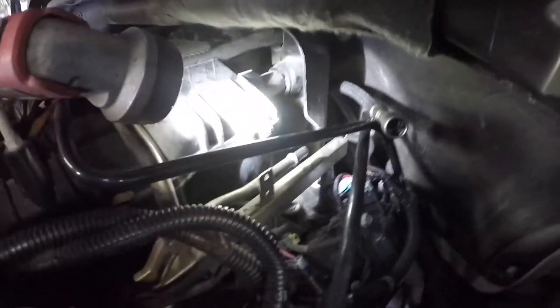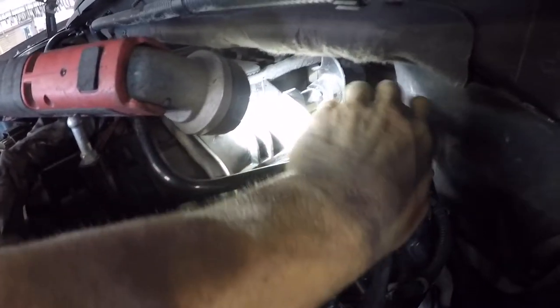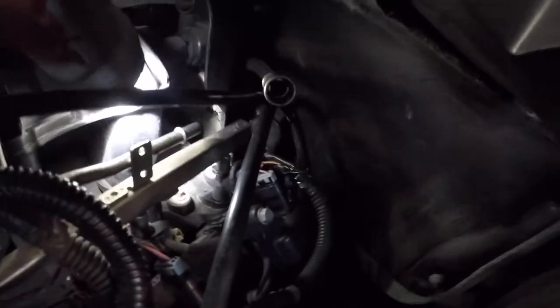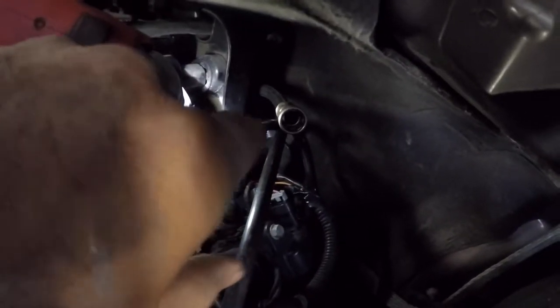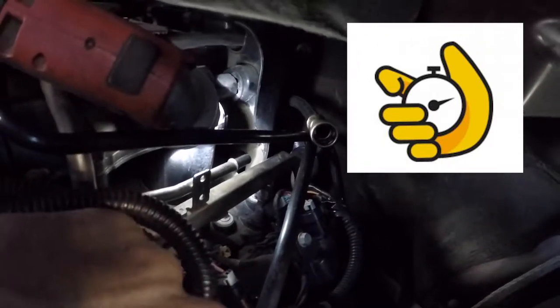To save time I went ahead and already removed the oil sending unit from the truck and the screen. I'm gonna try to give you a good picture of where it is so you can see. The oil sending unit is located behind this plastic shield. What you're gonna do is just reach your hand behind there with a socket and a ratchet — it'll take about 30 minutes but you can get to it that way and get it off.